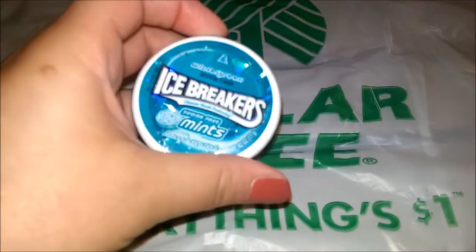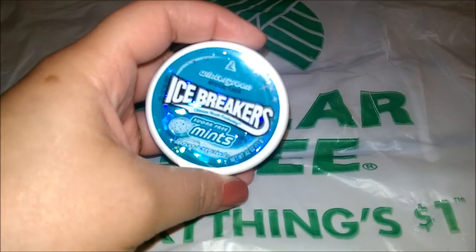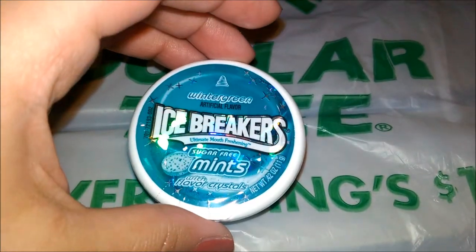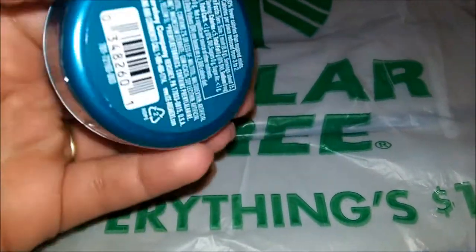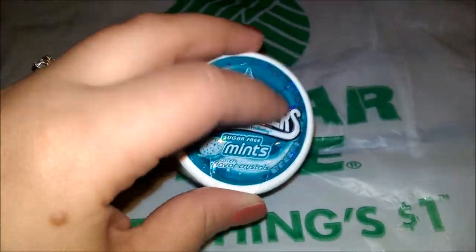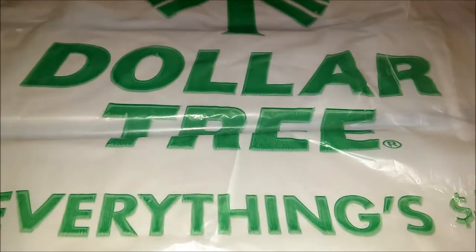I grabbed one of these Icebreakers sugar-free mints in wintergreen. It's really small and I thought it was cute — you can never go wrong with too many fresh mints.